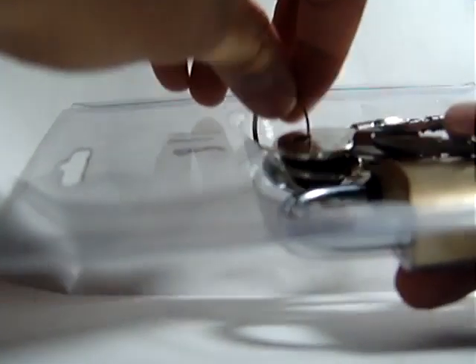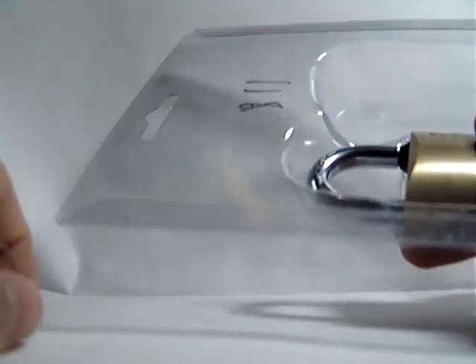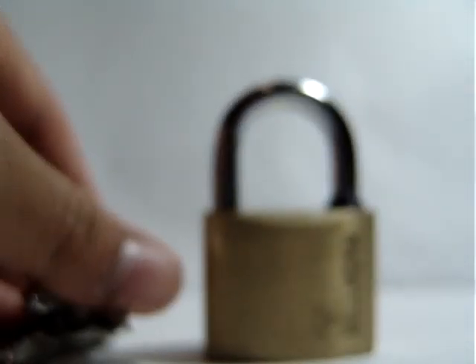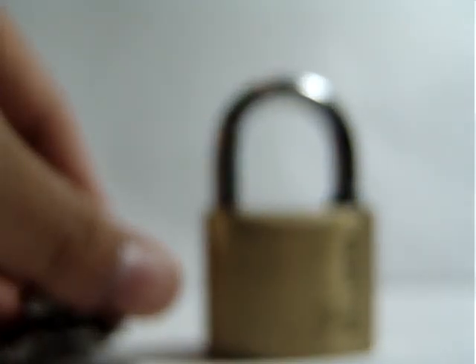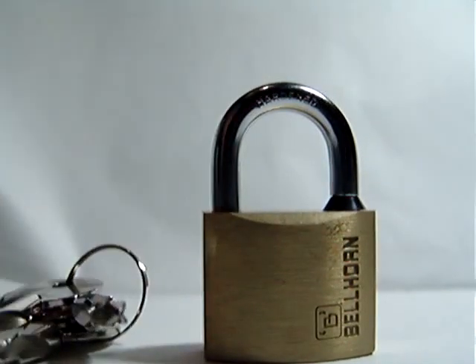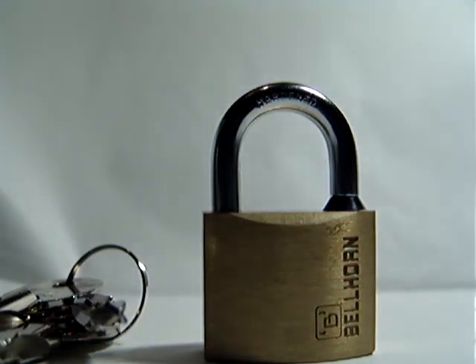Now I wouldn't say this lock is high security, but I would say it is high quality — the tolerances on the lock are fairly tight, actually. Well, this lock isn't too hard to pick, though it did take me quite a while the first time.